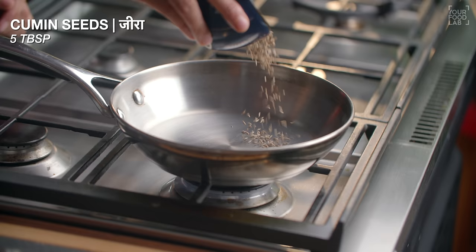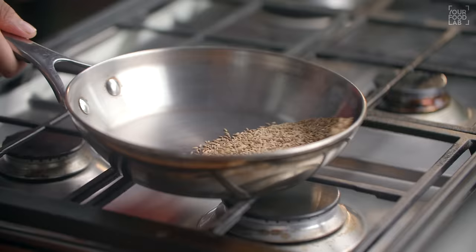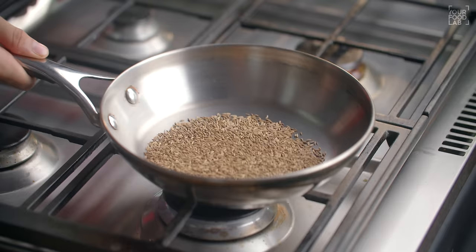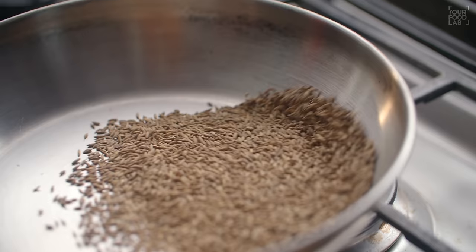Now for the flavoring, this is my magic masala — it's a secret recipe. The masala is very delicious. The main ingredient is a good amount of zeera. The zeera is roasted until dark brown. This masala looks very good in the Dahi Balle. Let's see how the masala is made. In a hot pan, add 5 tablespoons of zeera and roast it on a low flame.